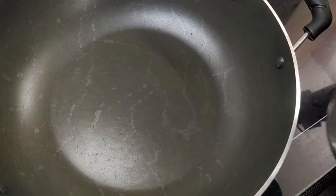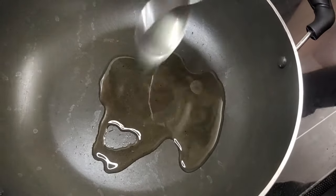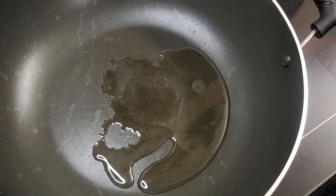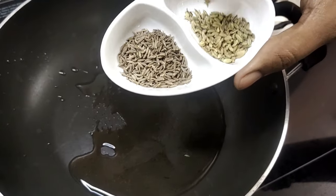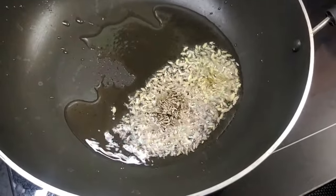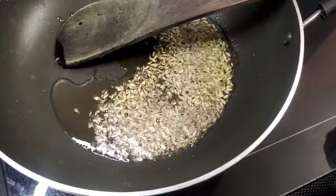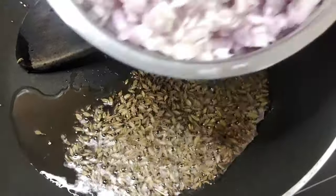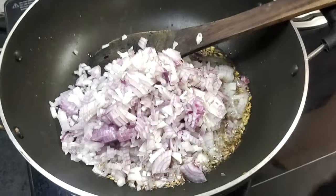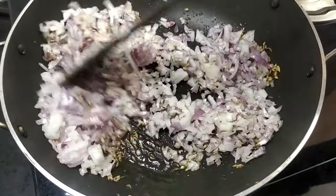Let's put a pan on and add 2 tablespoons of soy sauce.